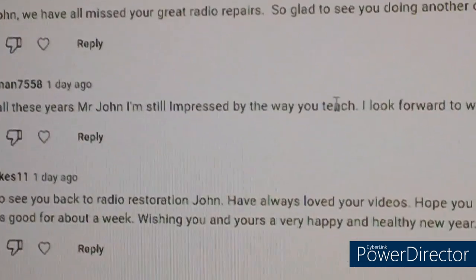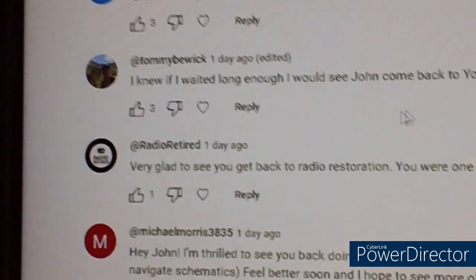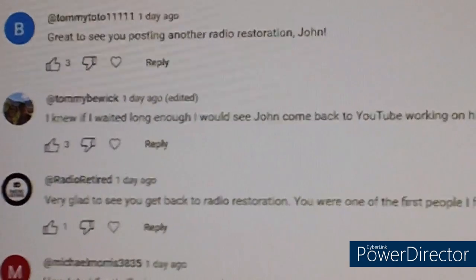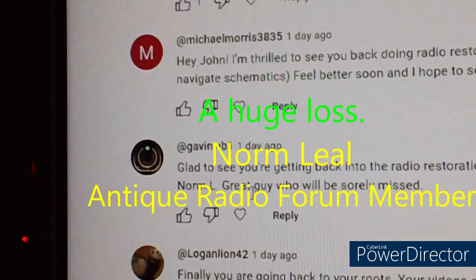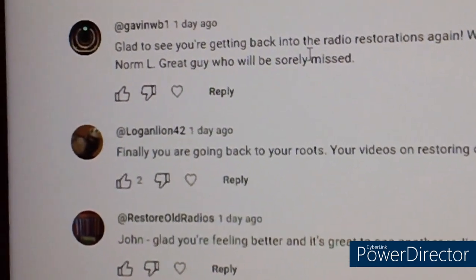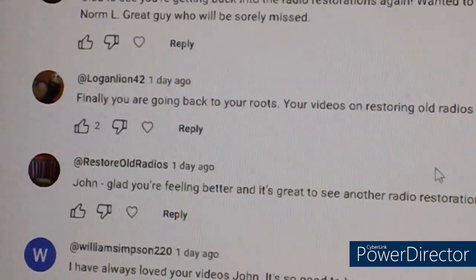Gas Man says: 'After all these years, Mr. John, I'm still impressed by the way you teach.' Well, my wifey was never too impressed — she used to tell me to shut up, especially when I was trying to teach her how to drive. Tommy Baywick said he knew if he waited long enough I'd be back with a radio restoration. Then there's one about Norm Leal — Gavin WB said Norm died, he's a great guy who'll be sorely missed. He answered a lot of my questions and was very patient. I learned to just send messages to the guys who don't try to impress you.